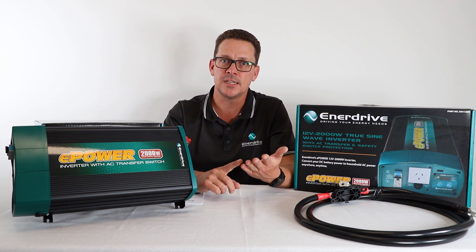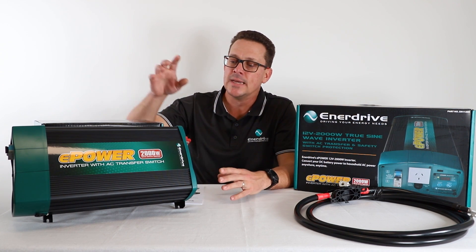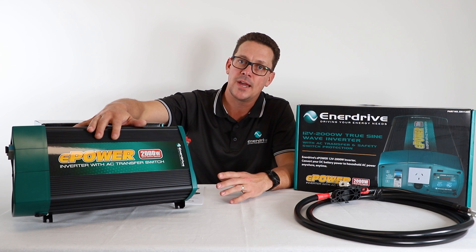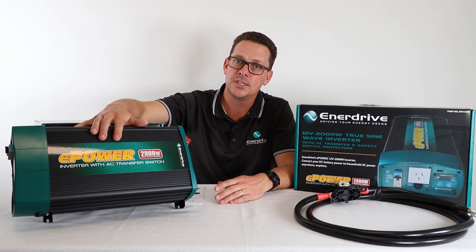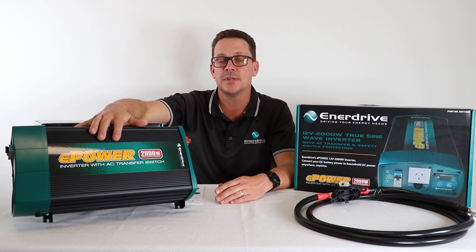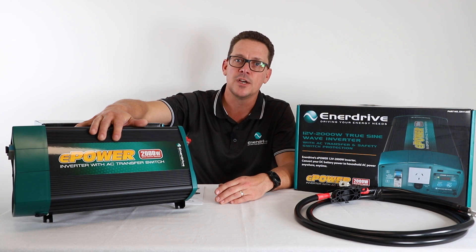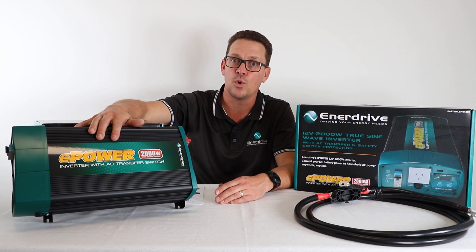A lot of anchorages — especially national park areas — don't allow you to run generators, so you can still get the creature comforts of running your 240-volt appliances in silent power. Now, what are some of the limitations? As with most things, there are limitations, and it's best to know about those before specifying or using a system.